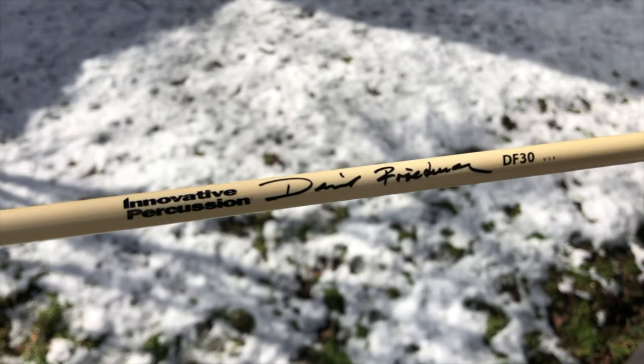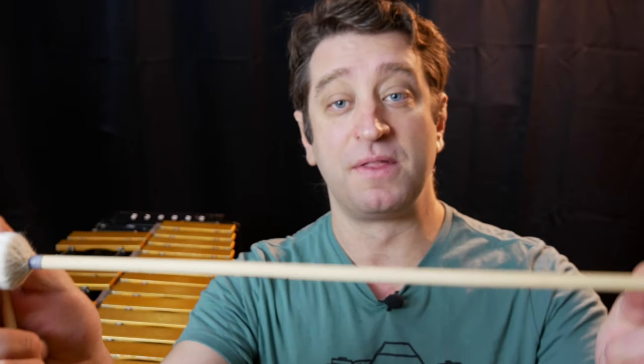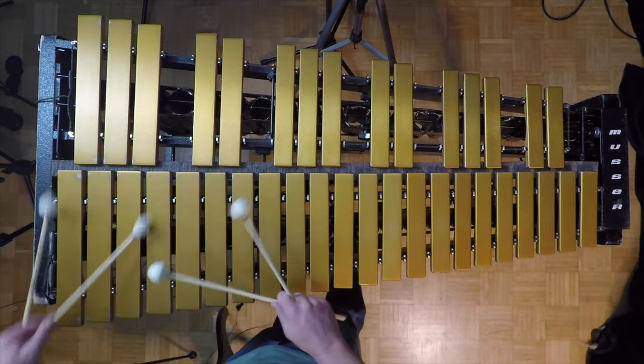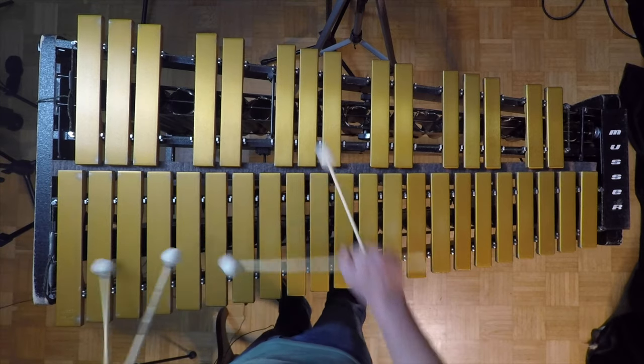I'm going to stick with the familiar and go to the David Friedman DF-30s. I had the old set from my last video and I've also since bought a new set. These have much longer rattan than the previous ones and a smaller mallet head, but the yarn is fantastic and lasts forever. After playing with the RS-251s these really feel very light in my hand — it's almost like I can fly over the keyboard. Great set of mallets and standards you kind of have to have in your collection.